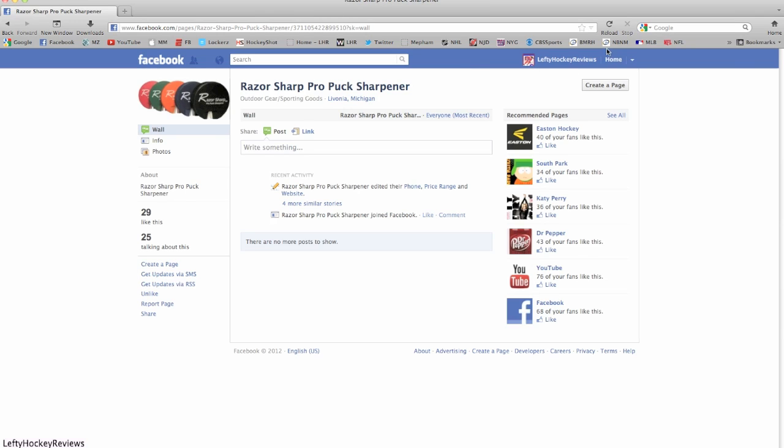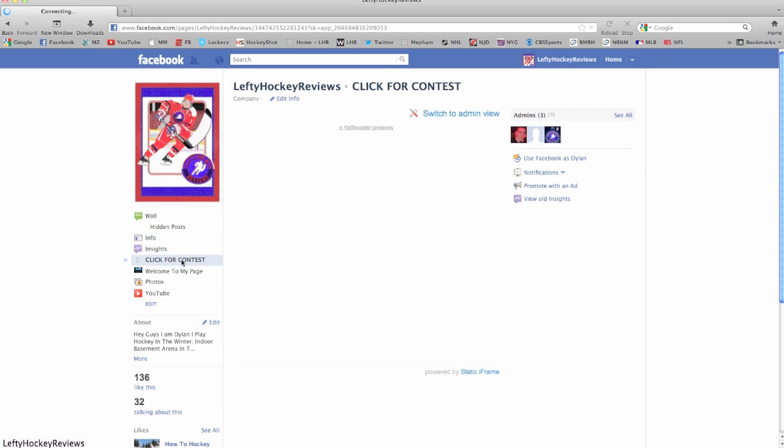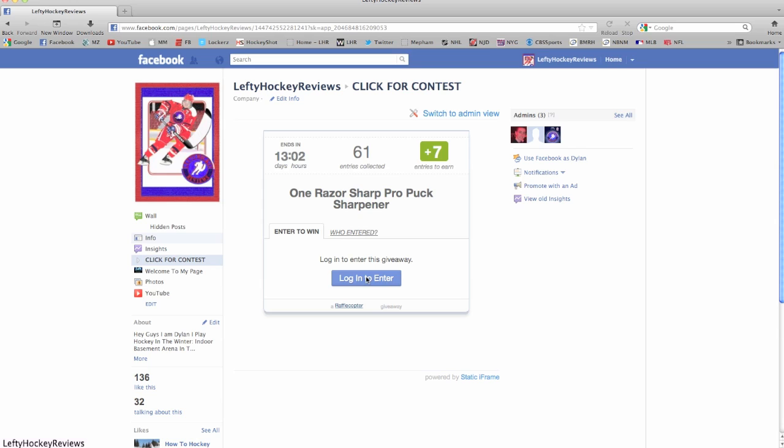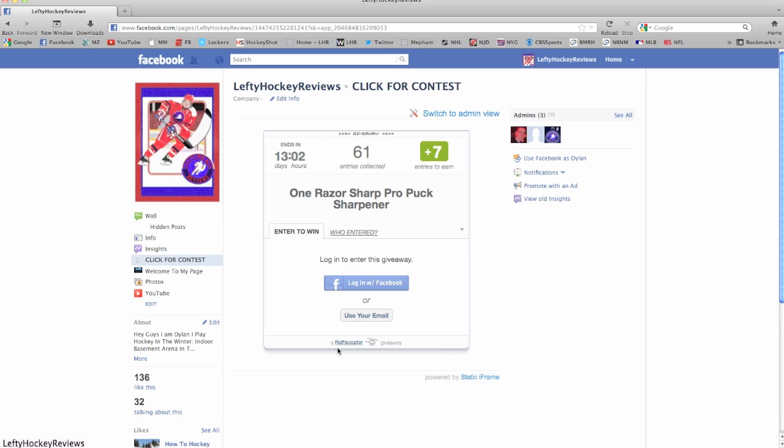Basically what you need to do is go to my page and click for contests. Then it should load up and you log in to enter. It basically tells you what to do to collect points. The more points you have, the more odds of you winning. This is not entries — this is just how many points were collected. If you like this, you like this, you get points. So that's the first one.